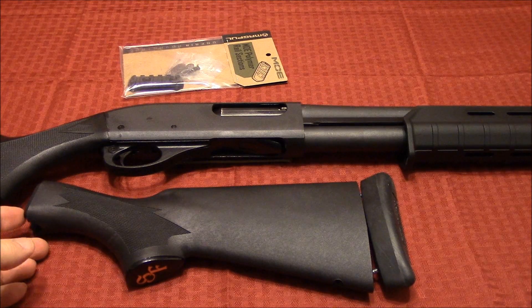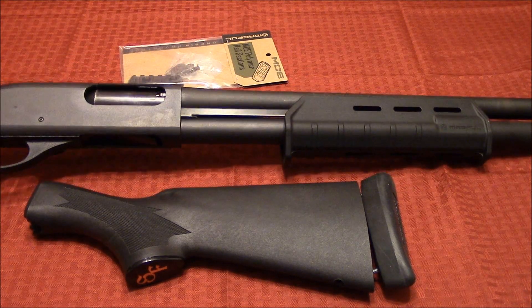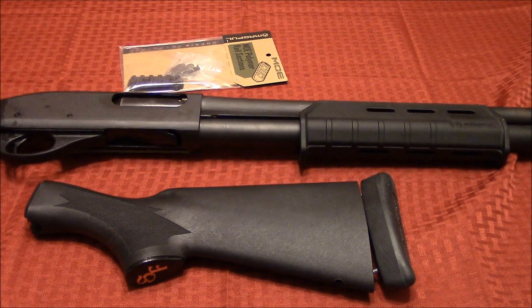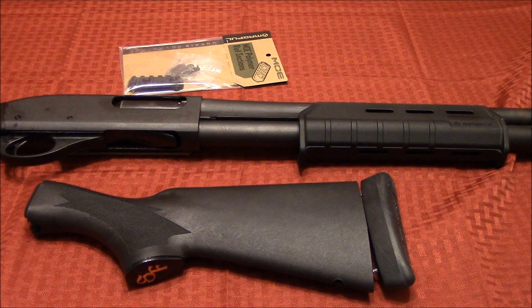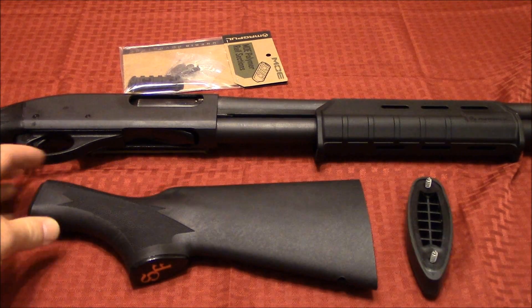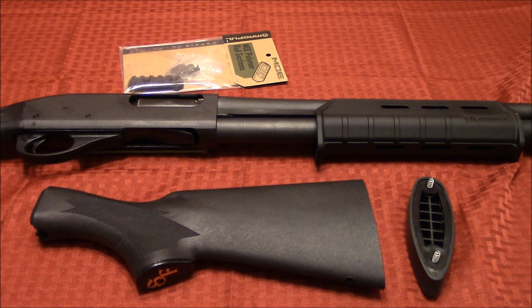I decided a long time ago that I probably wanted to get a shorter length of pull stock. I had already put on the Magpul forend and I knew the Magpul SGA stock worked well, but I already have it mounted on my 590A1. I kind of wanted to keep this 870 looking and feeling a little bit different. I do like the traditional stocks, and in order to accomplish that I went ahead and picked up a Speed Feed short length of pull — a 13-inch youth model stock that I'm going to put on here.